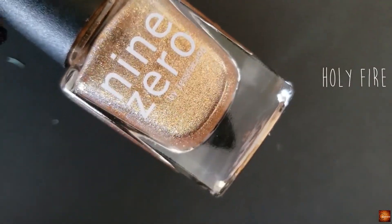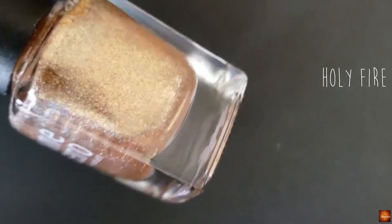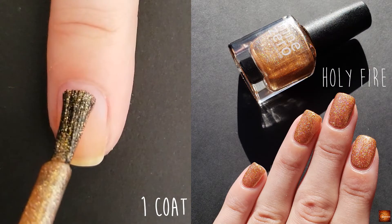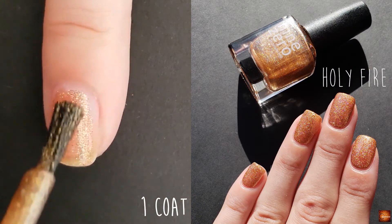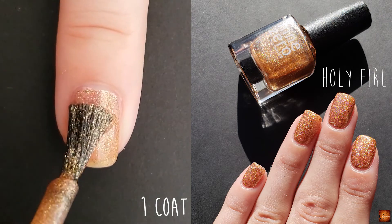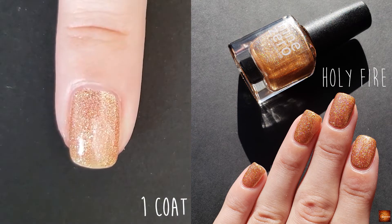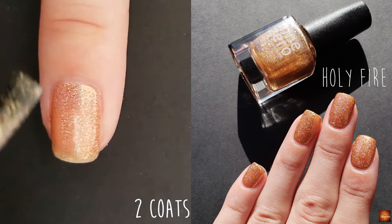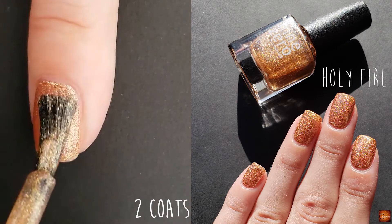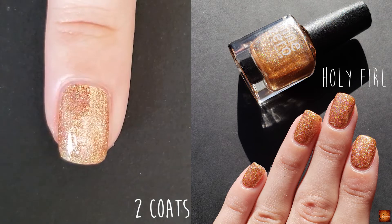The next polish is Holy Fire and this one is a golden bronze flaky with a holo sparkle. This is another one where depending on your application you might like two or three coats. I have sometimes a pretty white nail line so I'll usually do three coats.